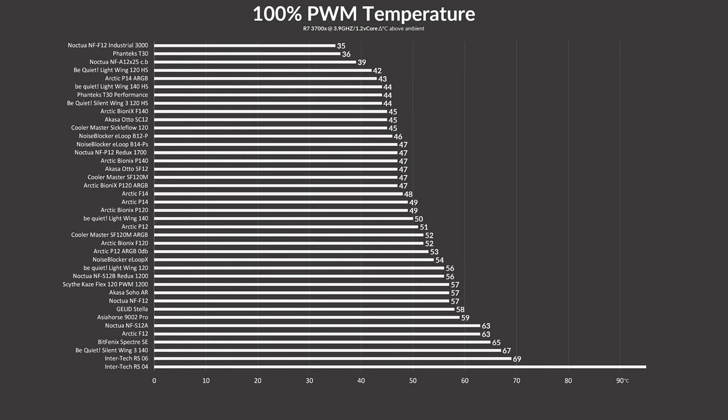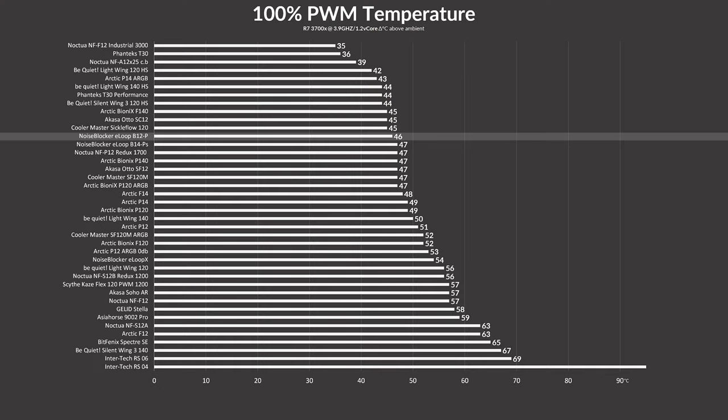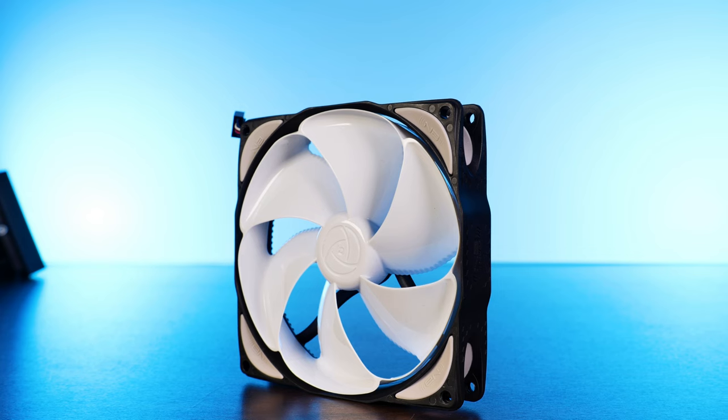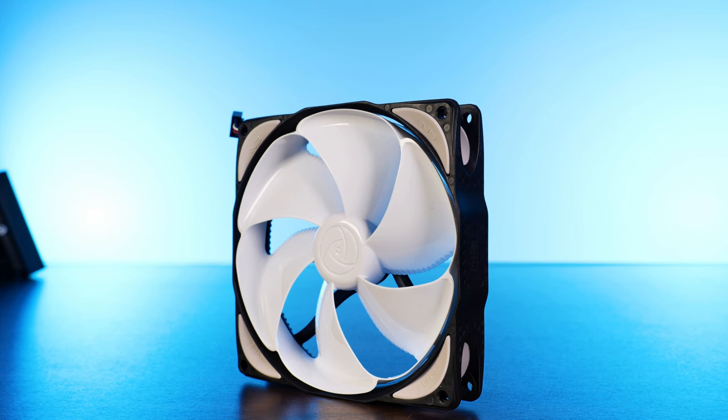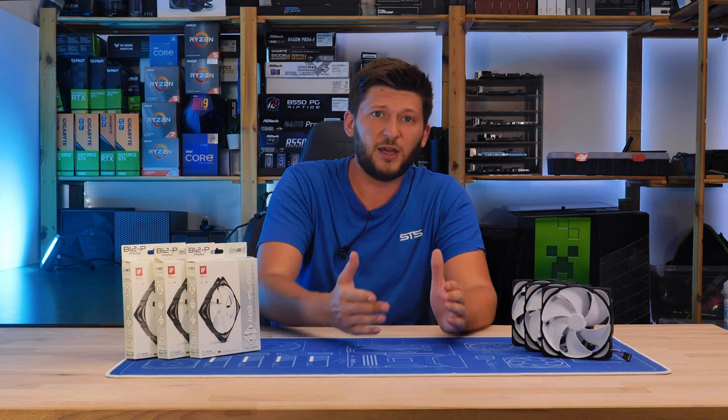On our usual test setup, the NoiseBlocker E-Loop B12P managed to keep the CPU at 46 degrees C above ambient — that's 8 degrees C above their E-Loop X B12XPS ARGB fan. I believe this is an excellent result. Sure, there are fans that outperformed these quite a bit, but they did manage to get into the upper third while being a decade old. Keep in mind the Noctua NF-A12x25 came out 6 years ago, the Silent Wing 3s came out around 2016, and the T30 is about a year old. I still have no idea if sitting in a warehouse for 10 years had any negative impact on the fan I'm testing.